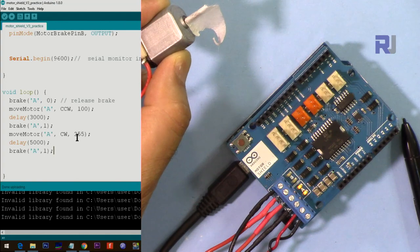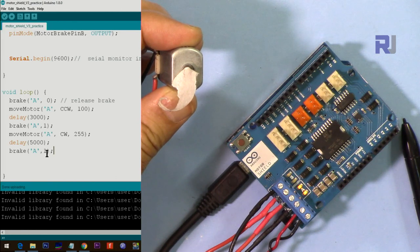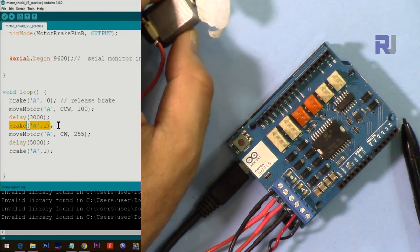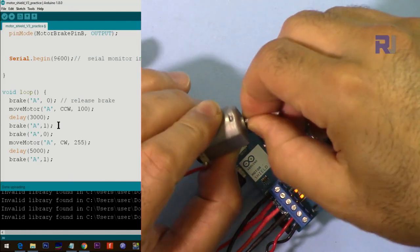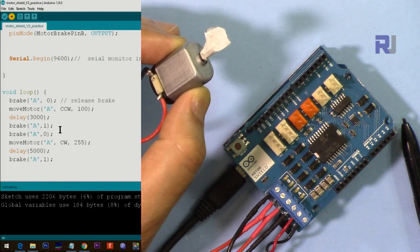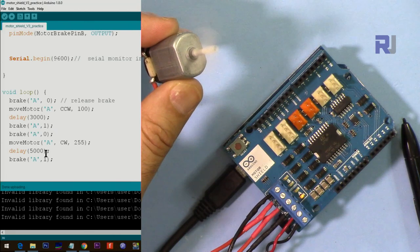So that's 100 speed, brake, then go at maximum speed in the other direction. We applied brake but did not release it before changing direction. Let me upload the updated code. Now the code is uploaded — it goes slow, applies the brake, then goes in the other direction very fast, and continues like that.